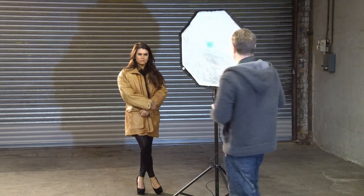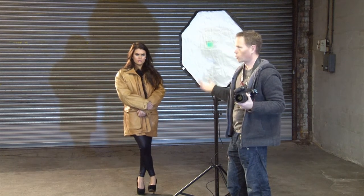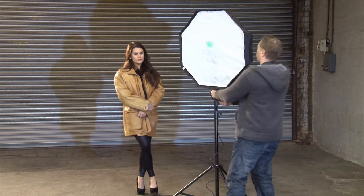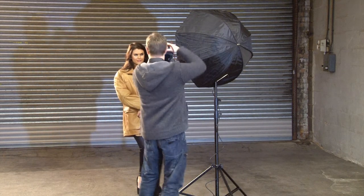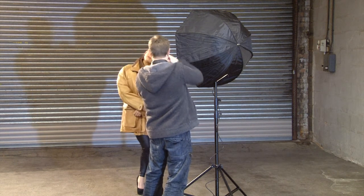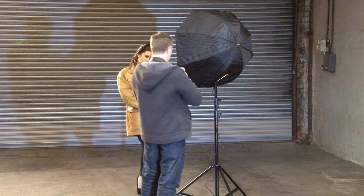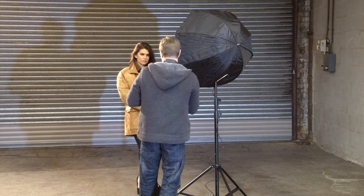I've set up my light and it's triggering properly. I'm going to do a test shot with Sarah — it's quite cold in here so I'm keeping her coat on for now. Let me turn this to the right angle and do a couple of test shots. Ready, one two three. Okay, I need to change my aperture a little bit — rather than dialing down the settings on the light, I'll just change my aperture. Let's try another one, ready, one two three. Okay, that's perfect.